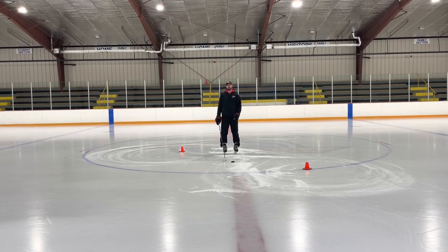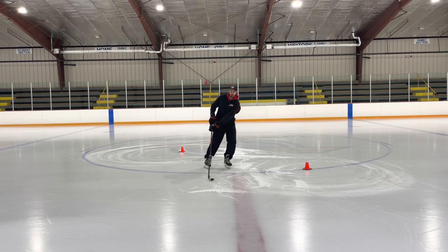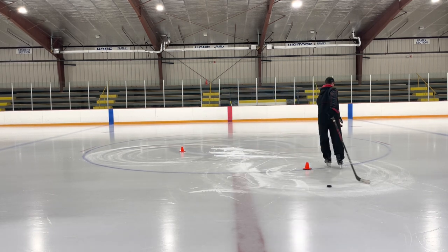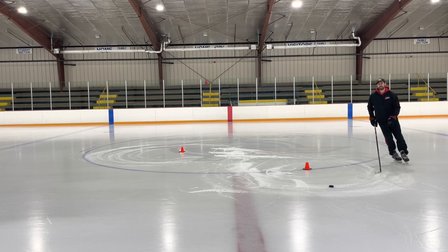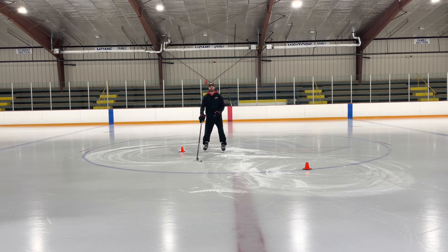Let's talk about tight turns with a puck. Tight turns a lot of times seem pretty easy, but when we put pucks in players' hands it makes it a lot harder, especially at the younger ages. The main reason they get harder with a puck is because we don't get the puck in front of us. Say I'm coming this way, the puck is here, I'm trying to go this way and it rolls off my stick — my body is going one way and the puck's going the other way.